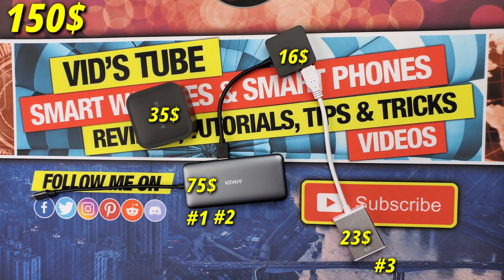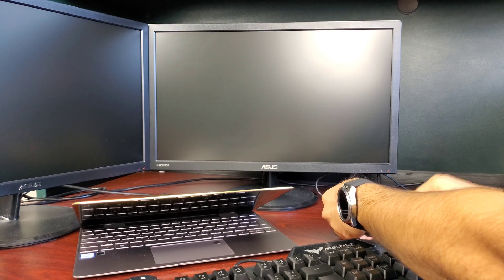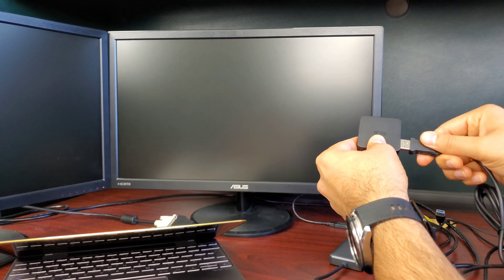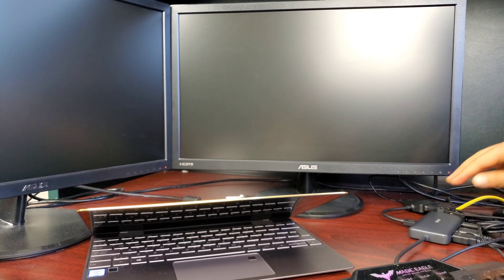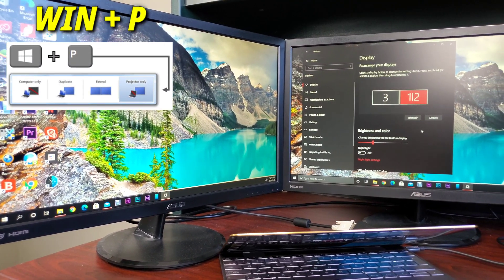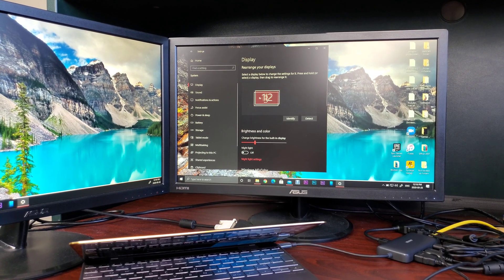Now let me show these adapters in action, starting with a dual monitor setup. Let's plug the two monitors via the HDMI ports, then plug the internet cable via the RJ45 port, and attach the keyboard, mouse, printer, and USB drive via the USB 3.0 hub. Finally, let's plug the Anker adapter into the laptop via the USB type-C port. We now have our dual monitor setup running — press Windows + P to select Extend.